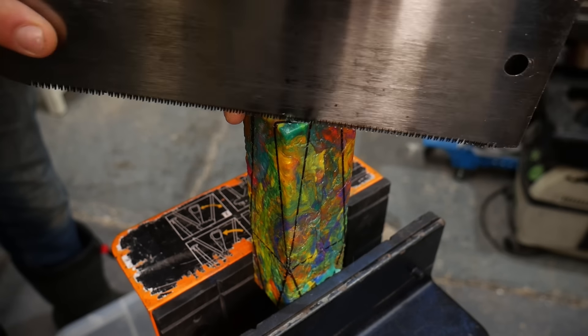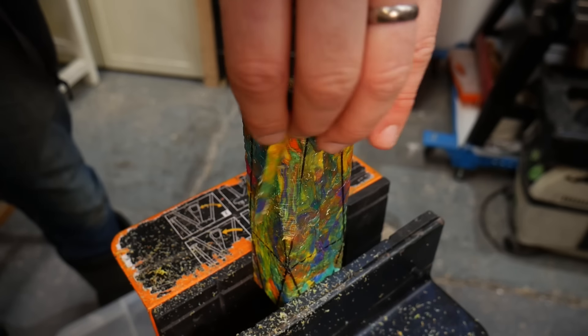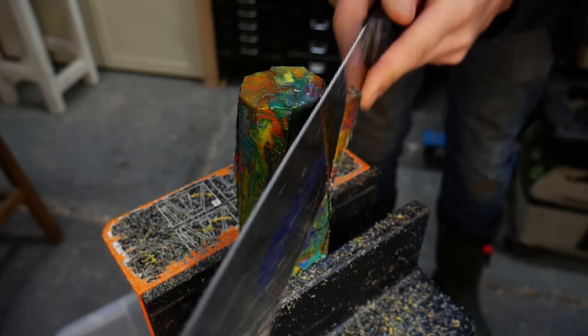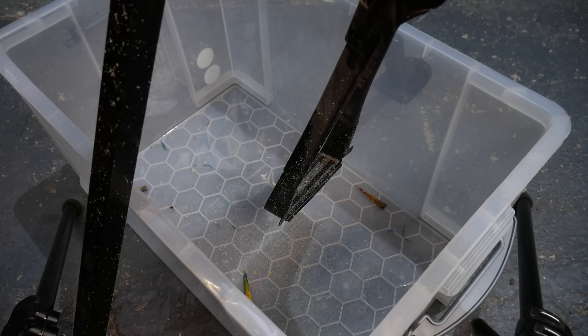Since this was a fairly chunky blank, we decided to get rid of the bulk of the material with a saw. The nice thing about working with plastic is that pretty much any woodworking tools will work fine. Obviously any shaping creates waste, so we put a box underneath where we're working to catch all the shavings and offcuts to be used later on.